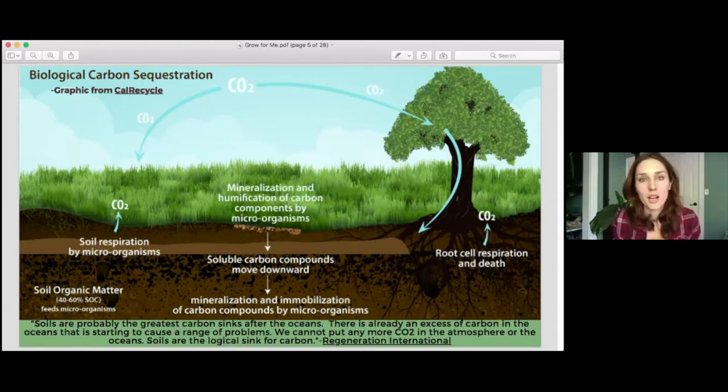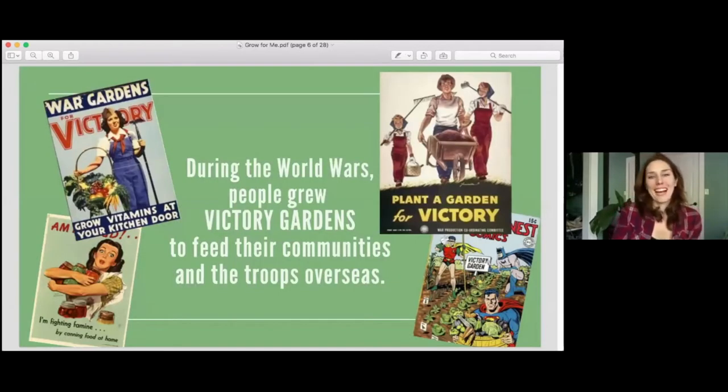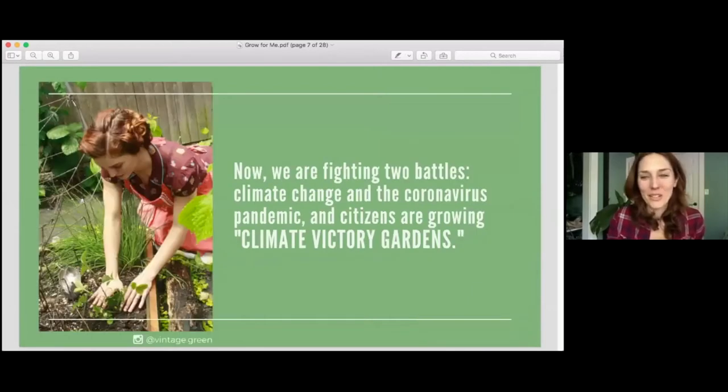The healthier that the microorganisms are within our soil, the more carbon we will be able to sink into the soil. Our largest carbon sink in the world is our oceans, but they're getting overflowing with carbon at this point, so they can't hold much more. As of now, soil has the largest potential to be a carbon sink and sequester the carbon that is in the air.